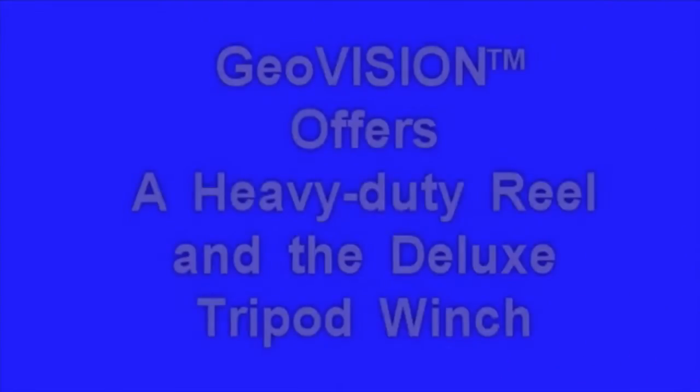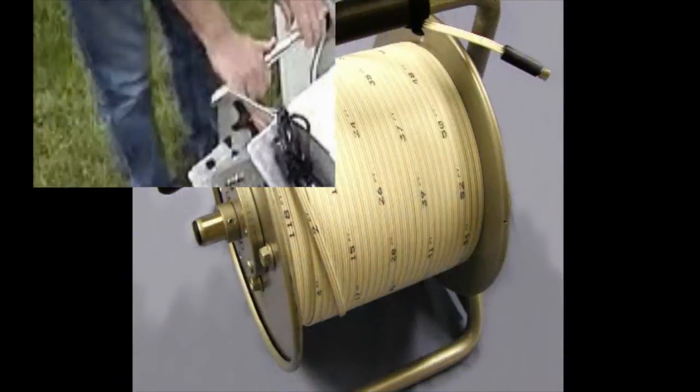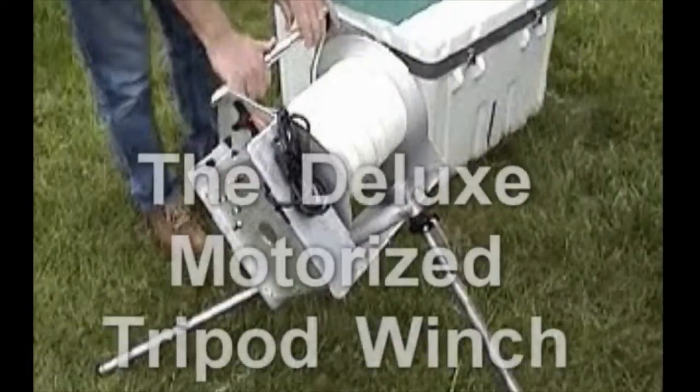GeoVision offers different designs of reels and winches, including the Econo heavy-duty reel and the motorized tripod winch.